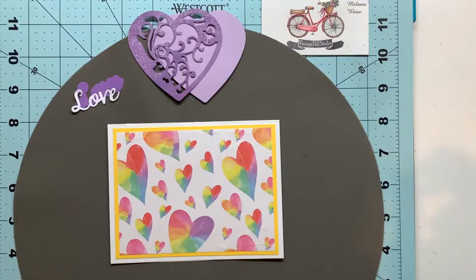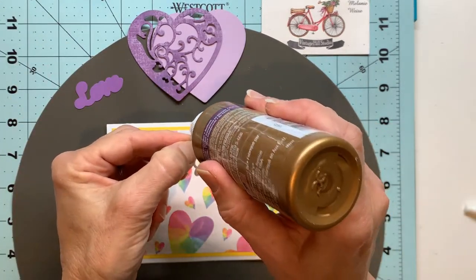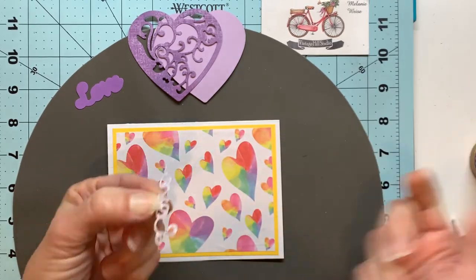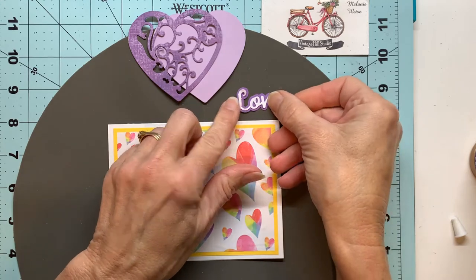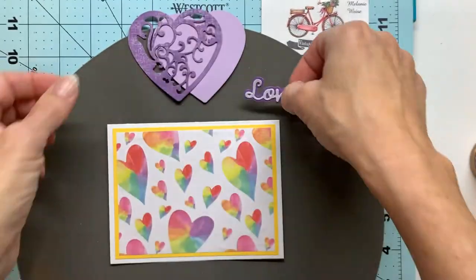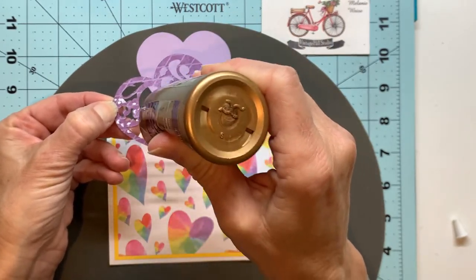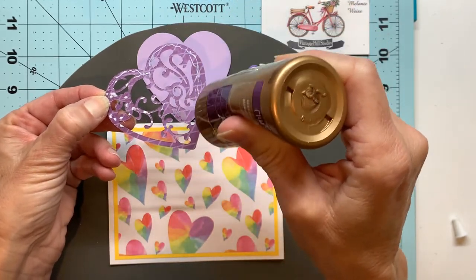I'll use my silicone mat here. I just picked this up at a big box store in the kitchen section. The great thing about any silicone mat — it doesn't have to be a craft mat, this one is for a microwave — but none of your glue will stick to it, so it makes a really nice neat work surface for whenever you're dealing with adhesives, whether it's your tape runner or liquid glue. I really advise that you go out and find some kind of silicone mat for all your gluing needs, and you will be so happy you did.